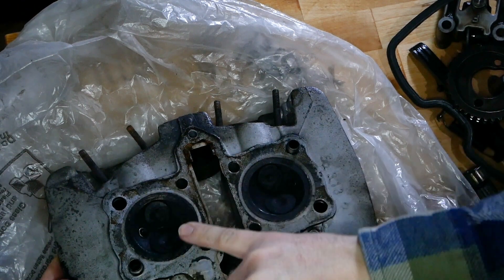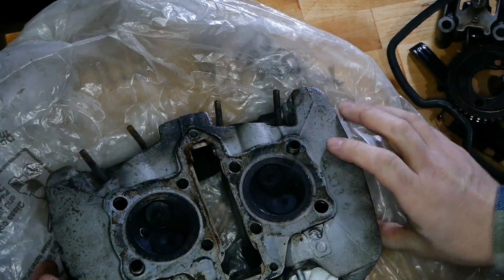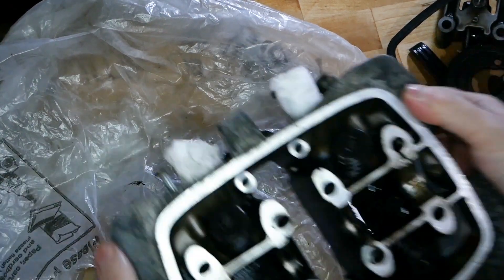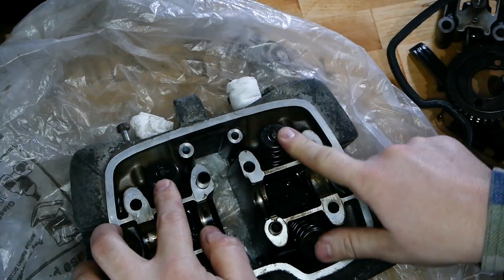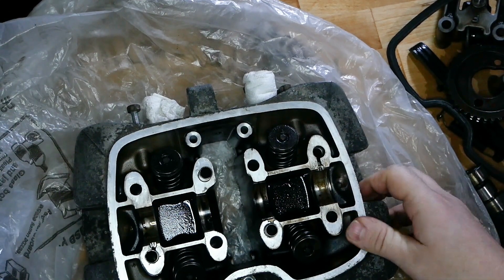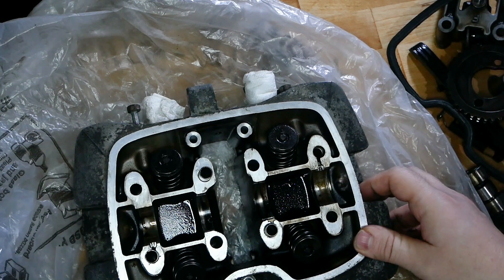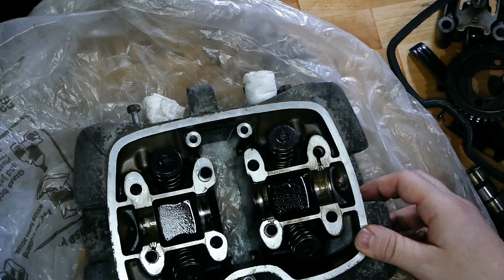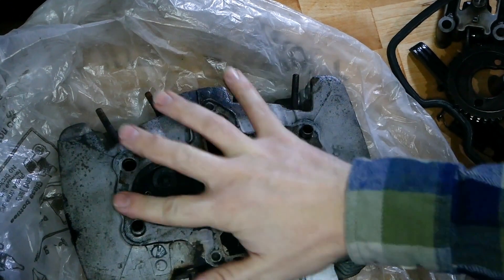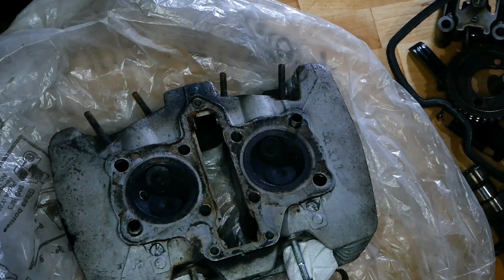I think it's going to be a good cleanup on this side. Obviously we'll take the spark plugs out first — pretty nasty there. And then we're going to use the spring compressor to pop out the springs and the little things that hold the valves in the springs. But first of all, I'm going to scrape off some carbon and polish up this face, just as we've done before.